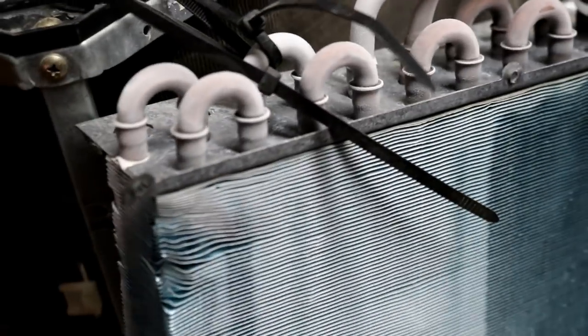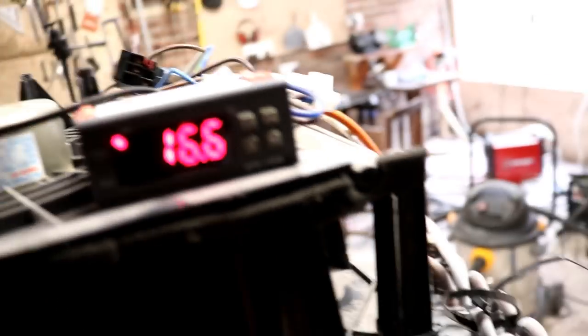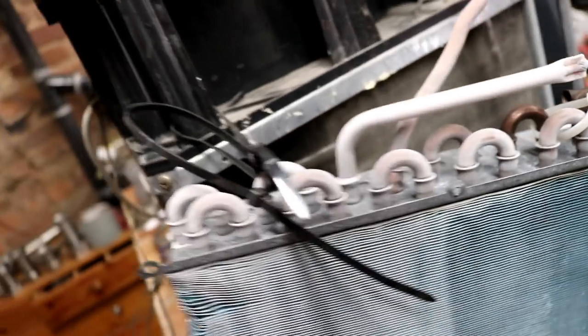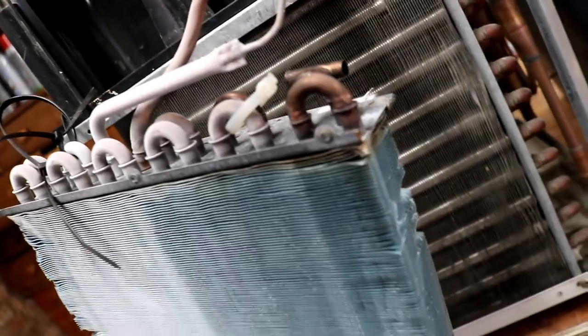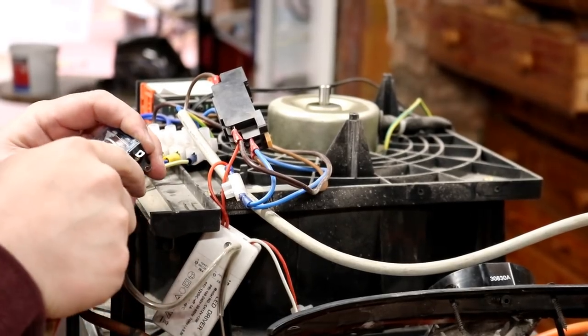Oh, it might be a miracle boys and girls. Making some funny noises, but it sure does run like a treat. Look at the ice already forming. Might be able to win it. I'm over the moon that that actually works.